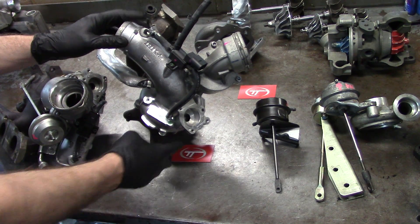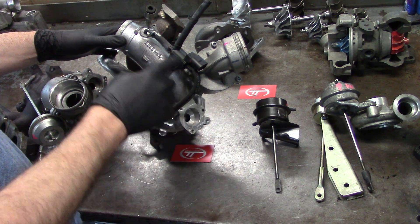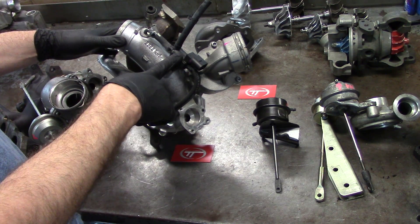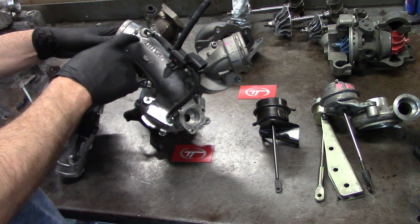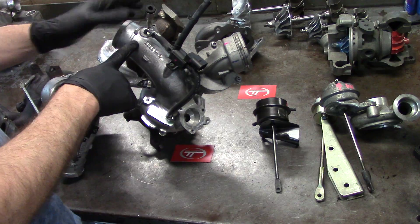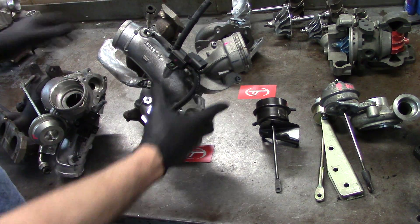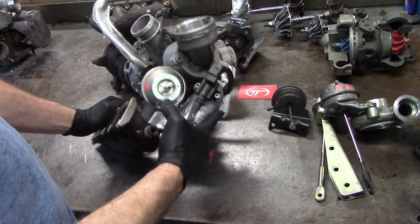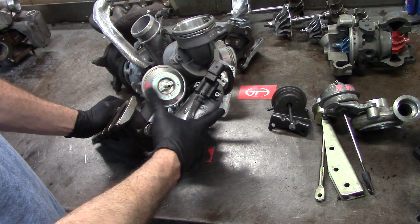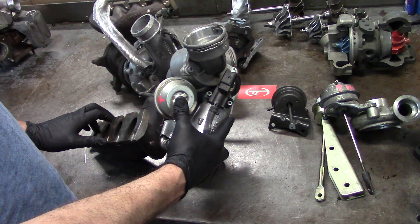When the boost pressure comes up into here it's going to fill this solenoid, and this valve is usually set in a closed position so it's not bleeding off the boost pressure into the tube. What it's doing is it's going into an L-shape, connecting over to your actuator. This is your actuator that's connected to the wastegate, and so from here to there you're going to have your signal line.